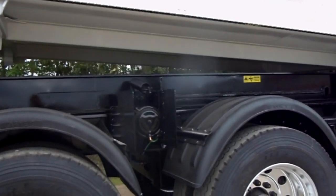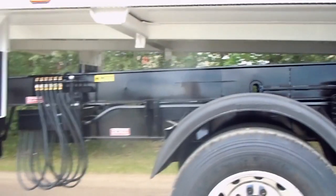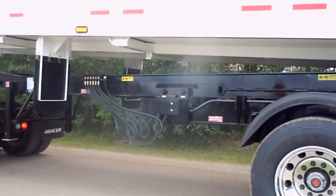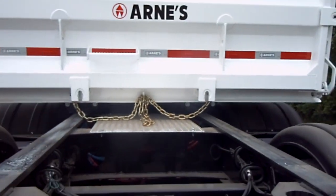Now to lower the box: lower the box to indicator pole height, unlock locks, drive forward to rear travel position, engage trombone locks, and lower box onto the frame.